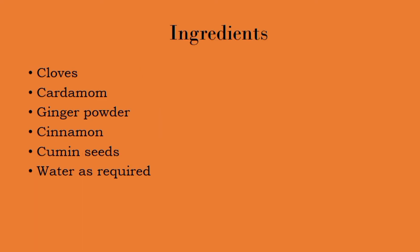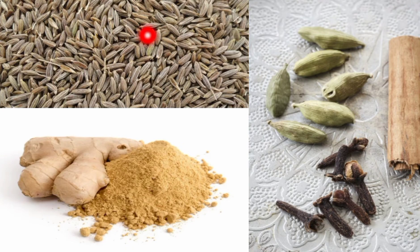Now coming to the ingredients of our acidity-reducing concoction drink. We require cloves, cardamom, ginger powder, cinnamon, cumin seeds, and water as required. These are the cumin seeds, these are the cardamom, clove, and cinnamon stick, and this is the ginger powder.